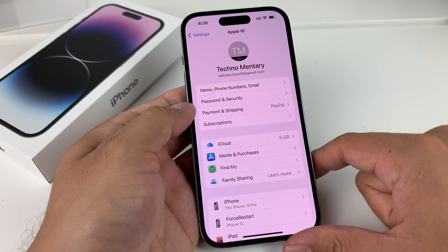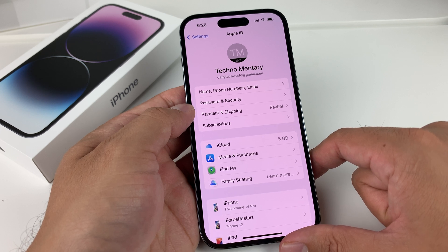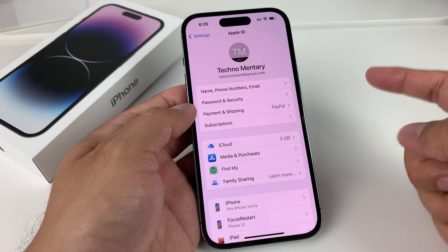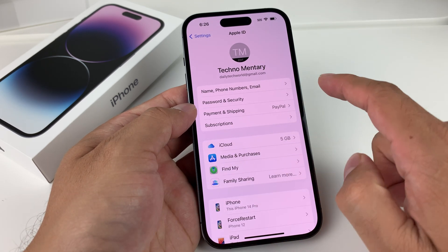It'll back up your Apple device on iCloud if you have enough storage on your iCloud account. The other way to back it up is connecting to your computer and then through iTunes or the Finder app. If you have a newer MacBook, it will be Finder; if you have an older one or a PC, you'll use iTunes. That's very important before you even proceed doing a factory reset.